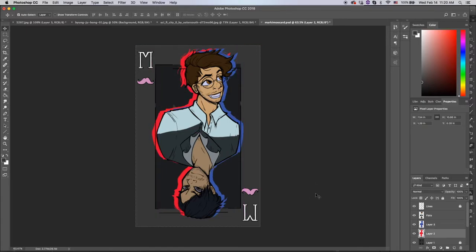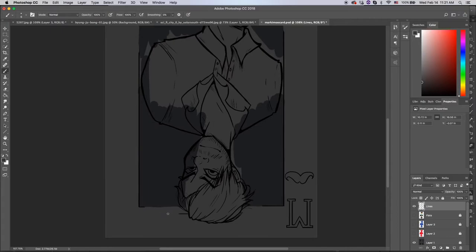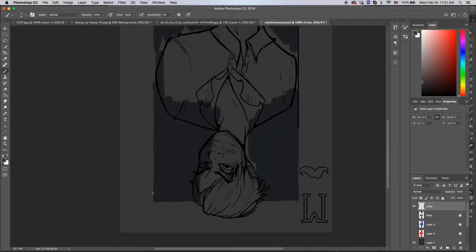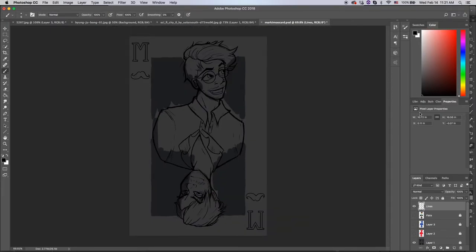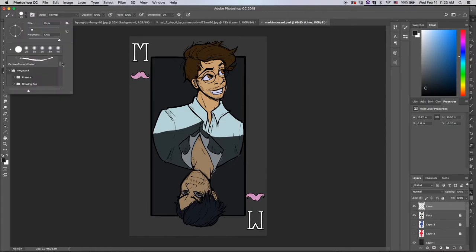Also I did this entire thing in class. So when you see me suddenly switch over to Adobe Animate, that's because I was in animation class and my teacher walked by. I needed to quickly switch to Adobe Animate and not work on this. So yeah, when you see a flash of something that is not Photoshop, that's what's happening — I am hiding what I'm doing.